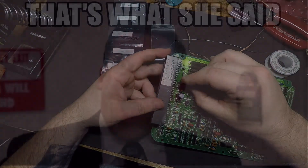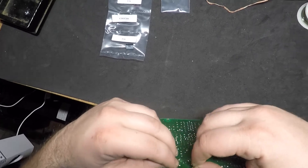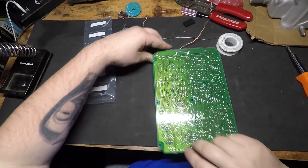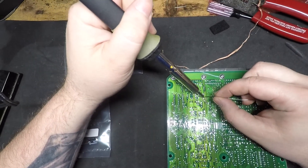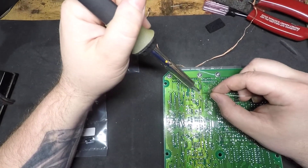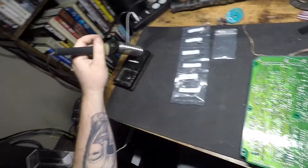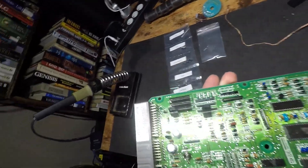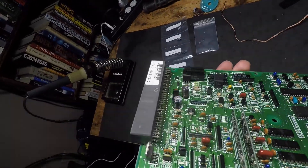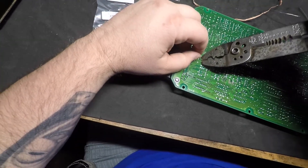Stick it in there like that, come back here and bend these out, then solder and solder and solder. Then you trim off your legs.